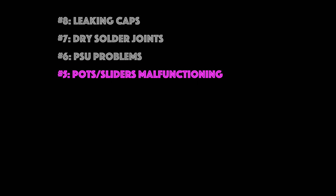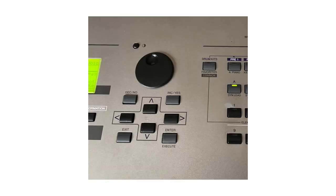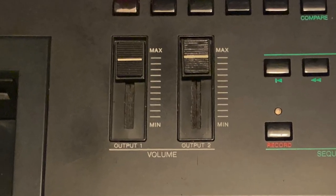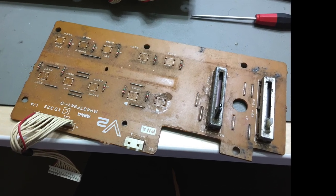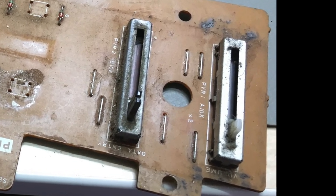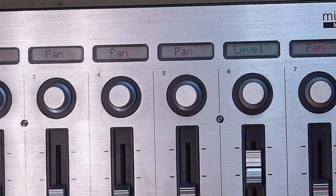Item number five: pots or slider malfunction. I'm not talking about encoders — those knobs that have no start or end point, more on that later — but just the analog potentiometers like volume knobs and sliders. Due to wear and tear or dirt getting into them they start to fail. Most common side effect for volume knobs and sliders is that you'll hear some scratching while turning or moving it. And if it's a value slider you'll see jumps while moving it, or it just cannot reach the minimum or maximum value, or it just does not work at all.